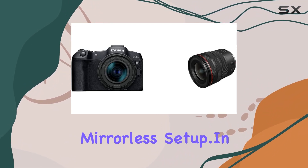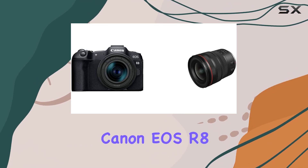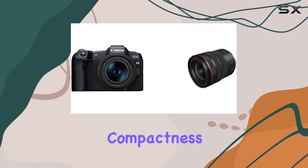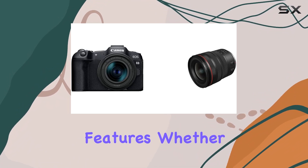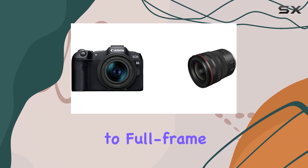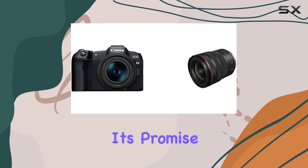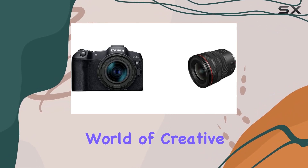In conclusion, the Canon EOS R8 is a well-rounded package that blends affordability, compactness, and powerful features. Whether you're upgrading to full-frame or looking to expand your lens collection, this camera delivers on its promise, providing a gateway to a world of creative possibilities.